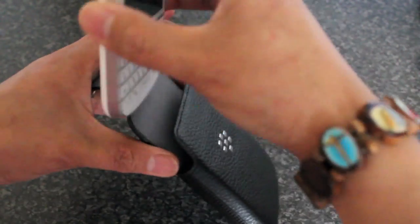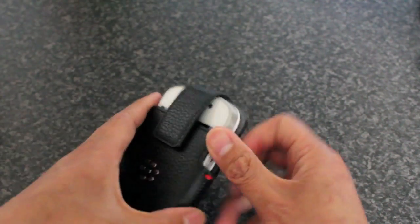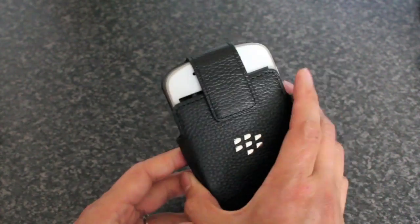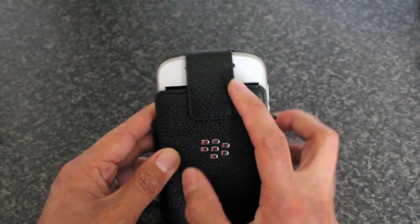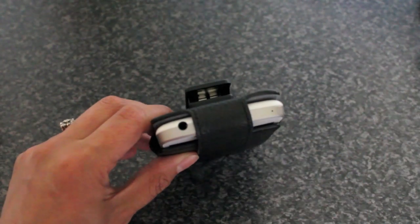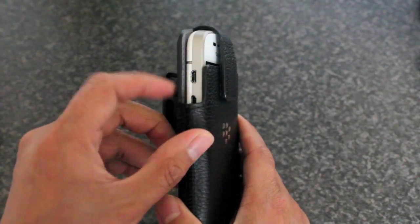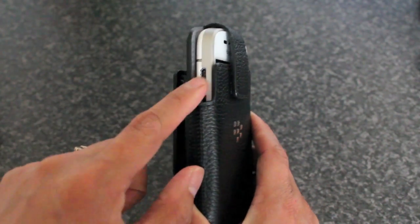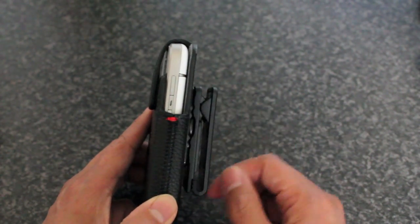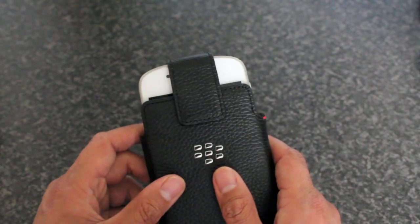Slip the phone in and there you go. It's got a bit of wiggle room in here — it's not too snug but it moves around in there. When you have it this way up you can still see the red LED flash. At the top you can see the headphone port; around the side you can't quite access the charging port, but the HDMI port is available.